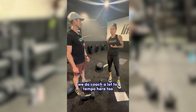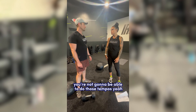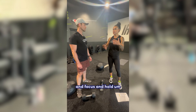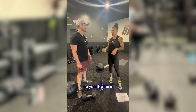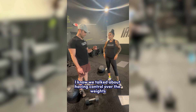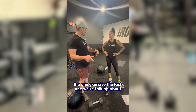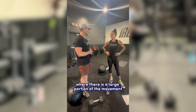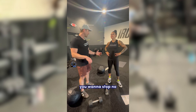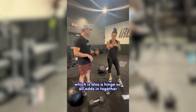We add a tempo: three seconds down, one second up, with a two-second pause. We coach a lot to tempo here. If your weight is too heavy, you're not going to be able to do those tempos — you're going to start struggling to breathe, focus, and hold. That's a great cue for weight selection and body positioning. The last exercise we're talking about is almost the opposite — there's a large portion of the movement you don't want to stop mid-rep, because it's a true explosive exercise, which is also a hinge. So it all adds together.